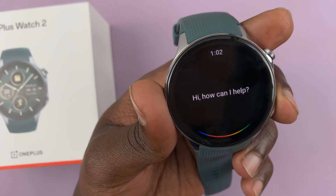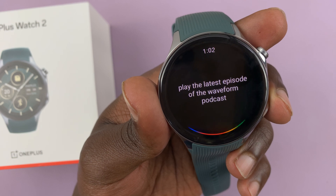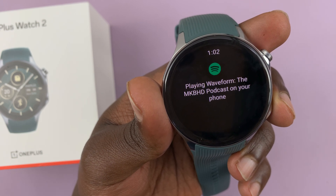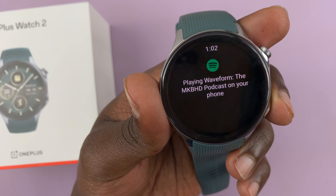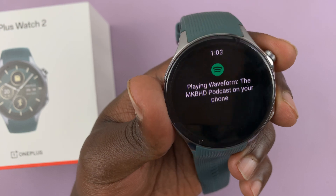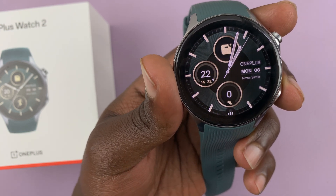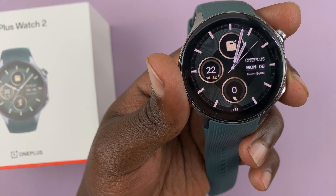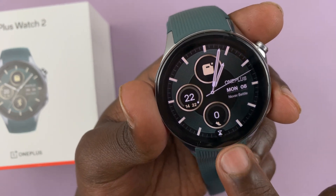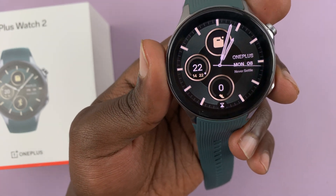I ask it to 'Play the latest episode of the Waveform podcast on Spotify.' For some reason, the Spotify requests go to the phone. I'm not sure if it's because I haven't connected headphones to the watch, but it does work — it just sends the request to the phone.